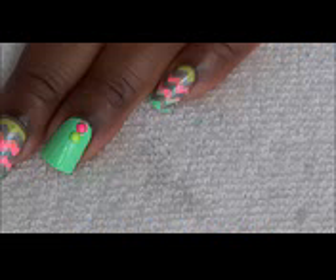Hi, everyone. This is the nail art design we'll be working on today. These are the products that I used.